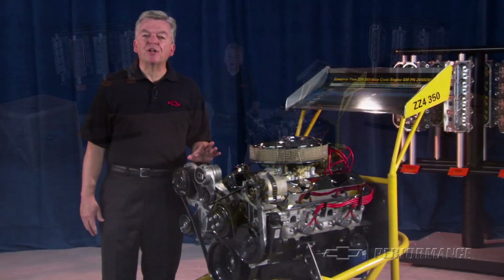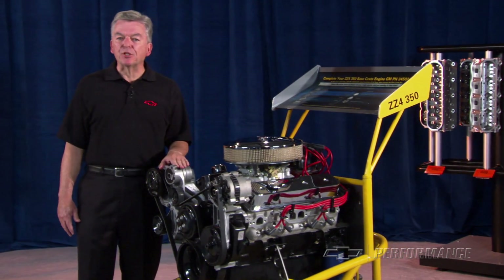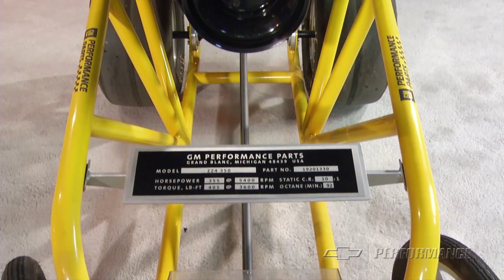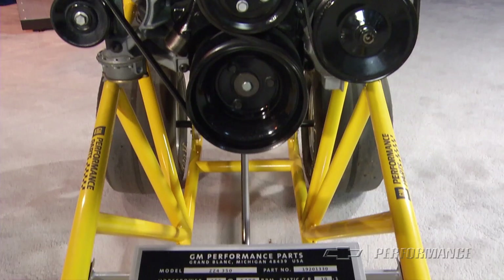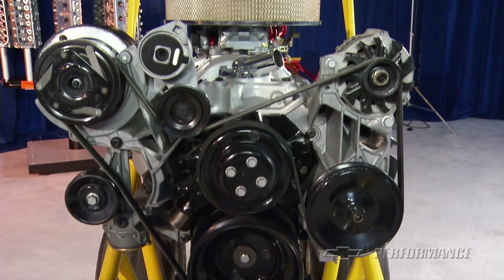The 350 cubic inch high-performance Chevy V8 from GM Performance Parts is synonymous with factory horsepower in a crate. One of the very first small block crate engines, the ZZ series is known far and wide for its outstanding performance and great value.